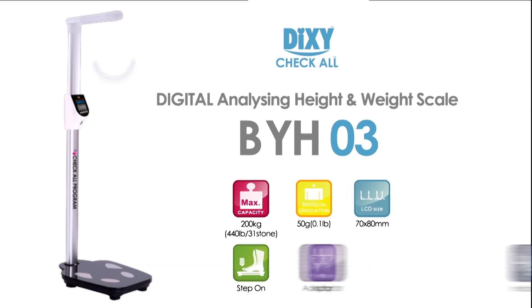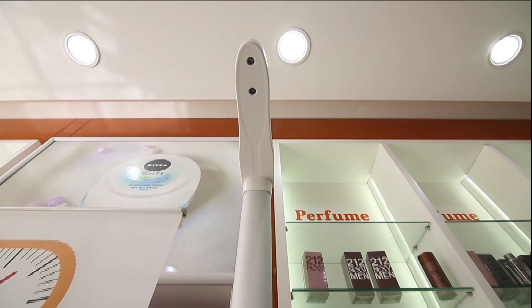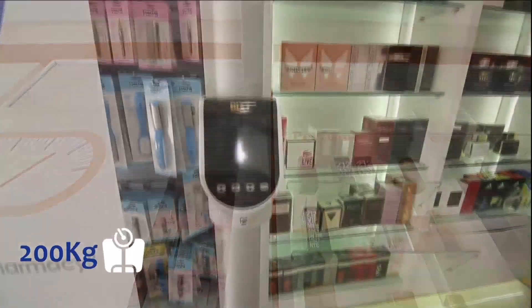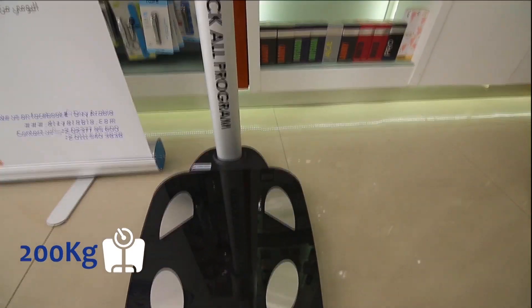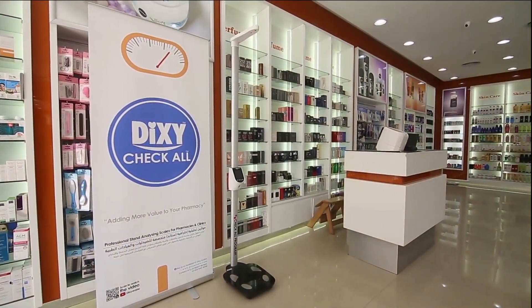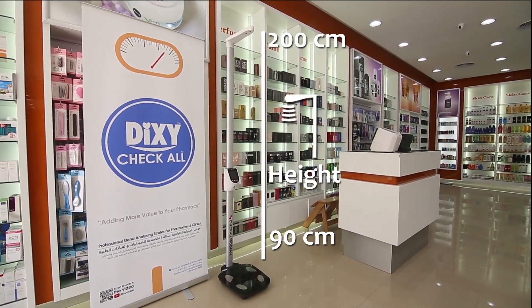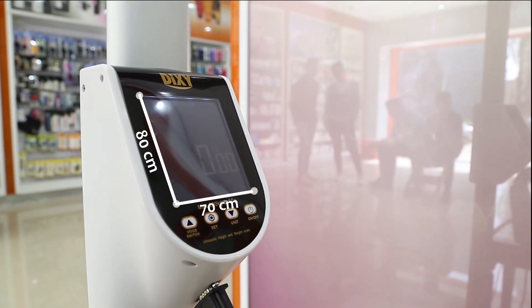Dixie Check-All BYH-03. The BYH-03 scale measures weight up to 200 kilograms with a division graduation of 0.05 kilograms. The height measurement range is from 90 to 200 centimeters. LCD dimensions are 70 millimeters length and 80 millimeters width.